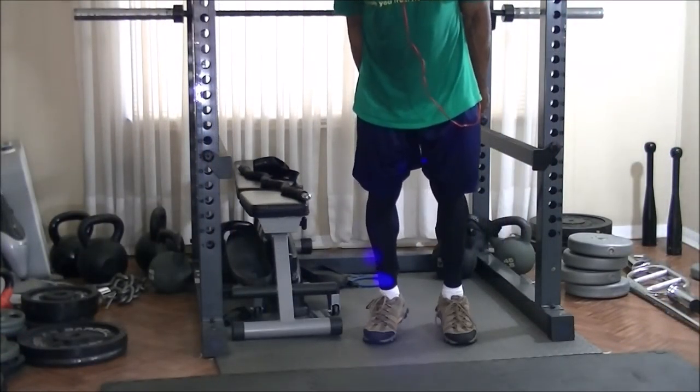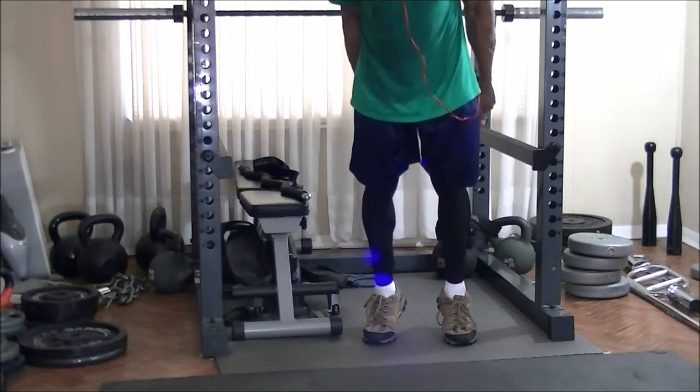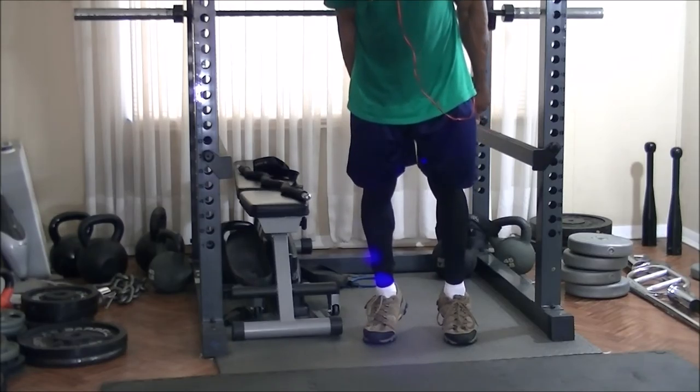I still wanted to get more calf work in, so I decided to do some anchor resistance band calf raises rather than doing more work with my legs.